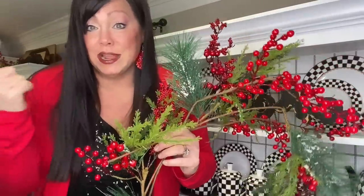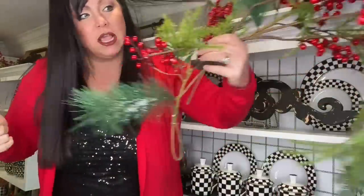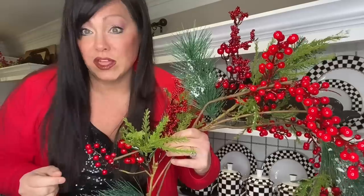All right guys, we are doing the top of the upper kitchen cabinets. I'm going to go in with this sprig of garland with holly berries.